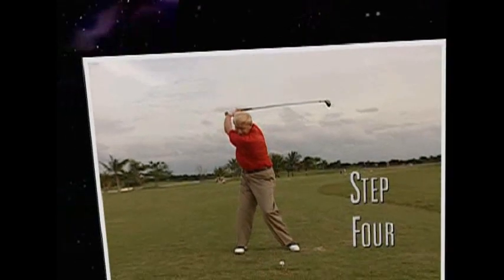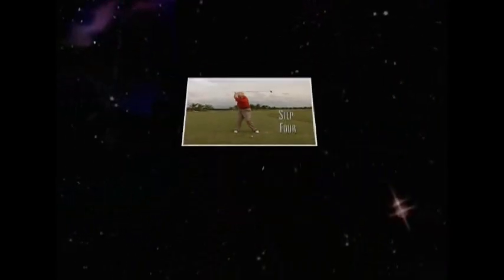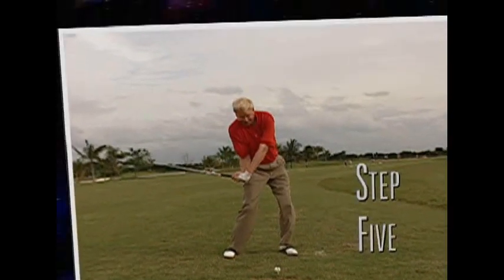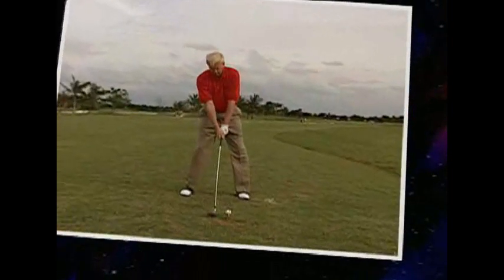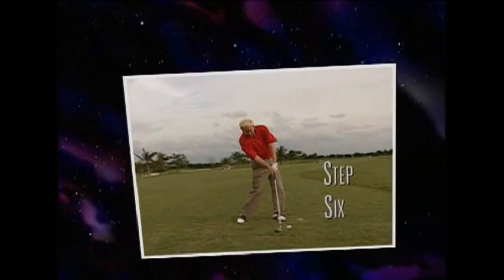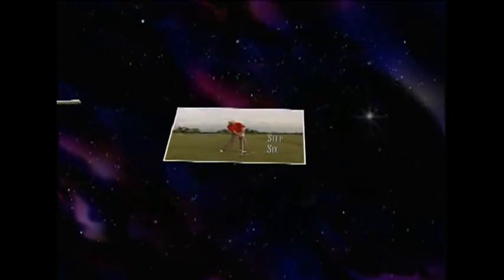Placing the club through certain positions can, however, produce tremendous results. These 8 Steps are the key checkpoint positions I use in my everyday teaching. If you can use these 8 Steps to check your swing against, you'll be on your way to building a golf swing you can count on for years to come.